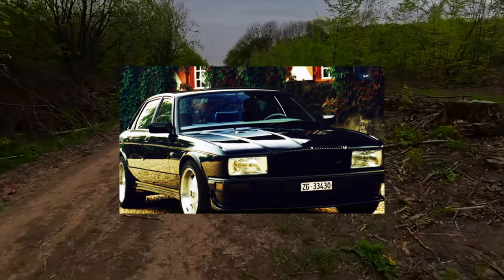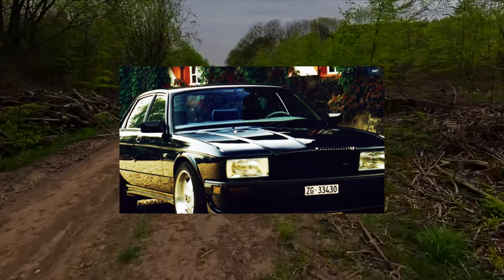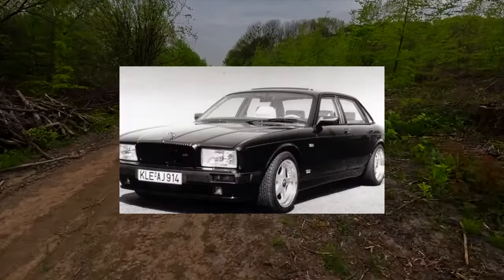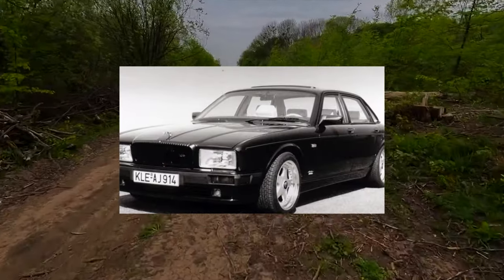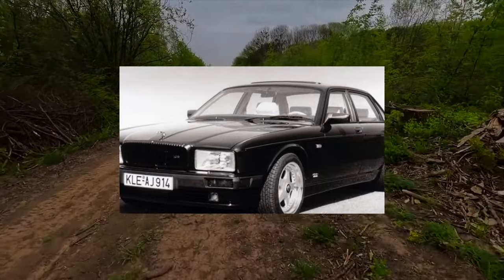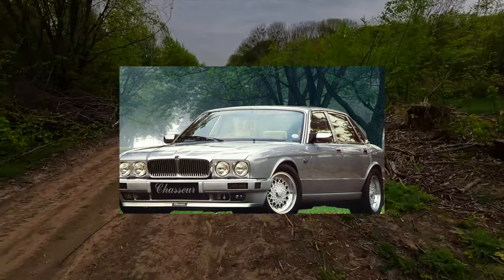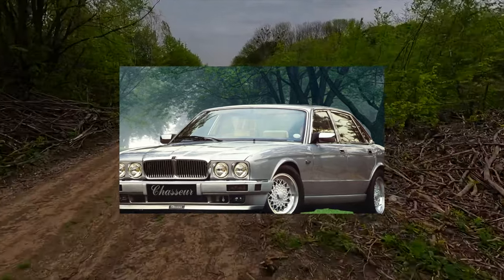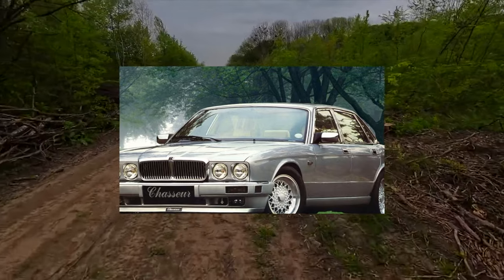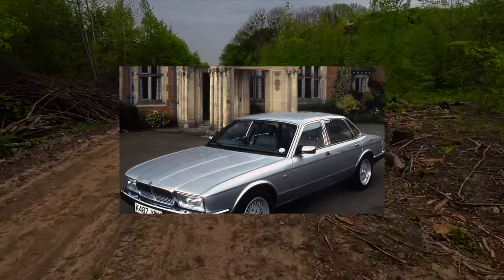The AJ26 and AJ26S motors are the forerunner not only of the AJ27 units installed after restyling, but also of the AJ33–AJ34S series with the next generation Jaguar XJ. This is so obvious that the AJ33 can be considered as the final version of AJ26 refinement when installing all new and improved components.